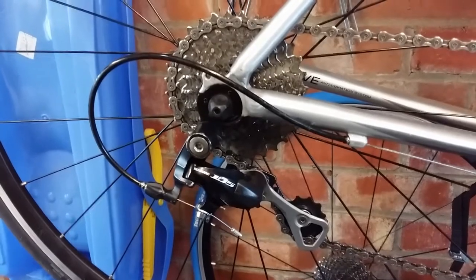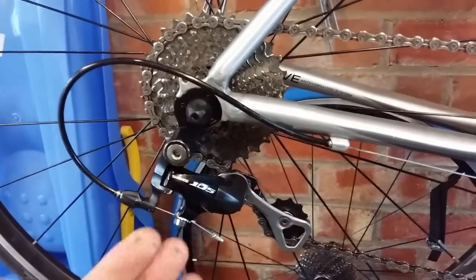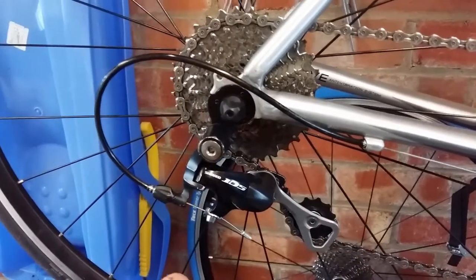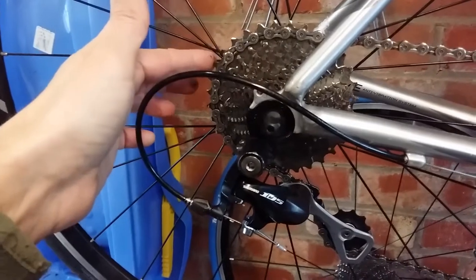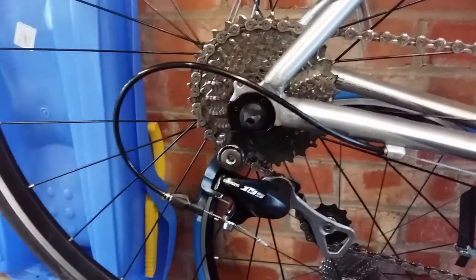With two links removed, this is the situation — you've got a terribly stretched chain. It does work in this position, but if you attempt to go into the 32 on big-big it jams, which is not great.